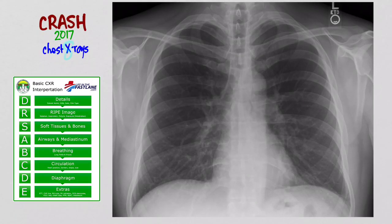Welcome back to the next video in the Crash 2017 How to Read Chest X-Ray series. In this one, we're going to talk about the doctor's ABCDE method and go through it. You can find a bigger version of this in your handout. I used to put this in A for appropriate, but I think it's better here at details.